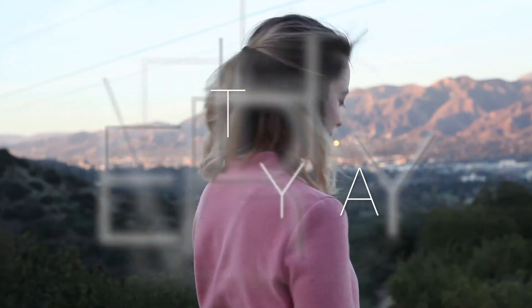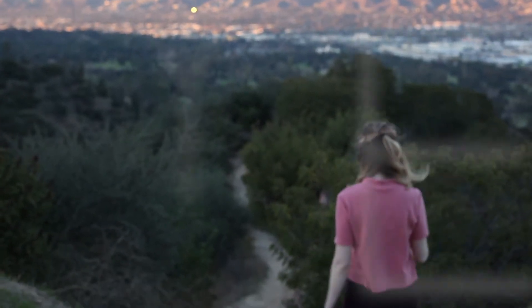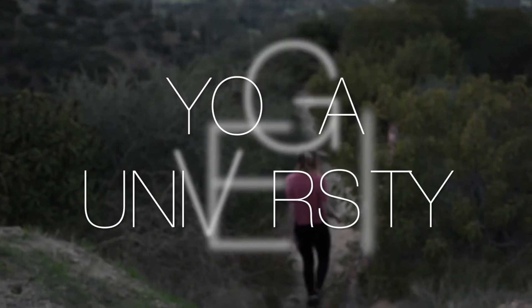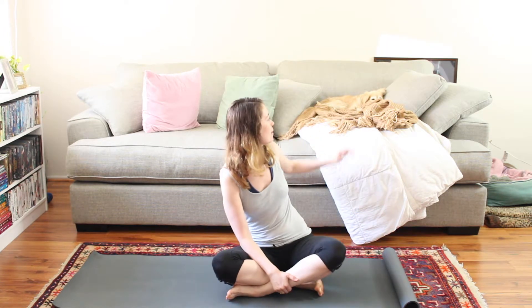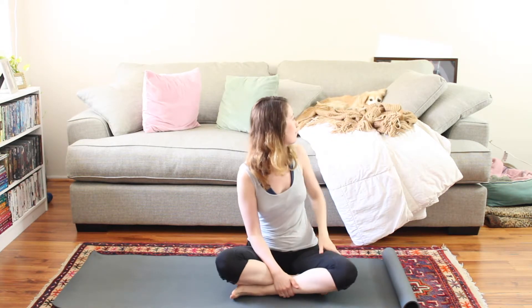Let's begin! Hi yogis! Welcome back to our week of finding balance. We have a sleeping puppy back here — hi! — sleeping puppy as our yoga buddy for the day. So let's work on our meditation today and finding balance between left and right.